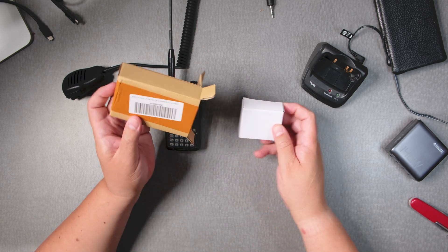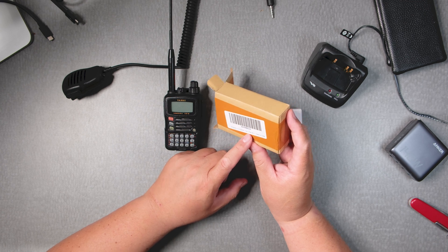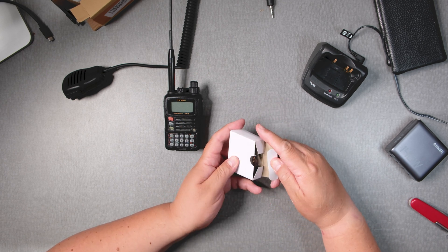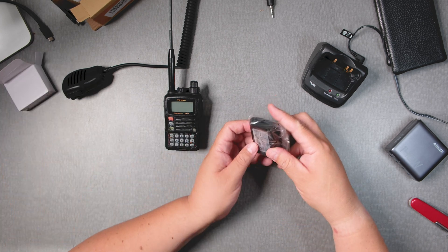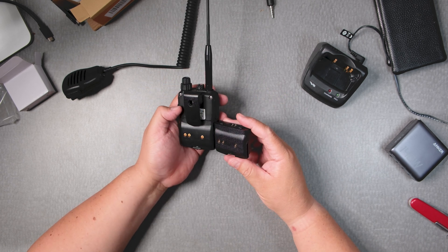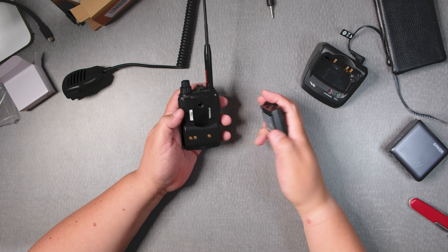On here it says 1500 milliamps lithium ion battery pack, so that's good — because it has to be a lithium ion battery. It looks new. It has a very similar texture, about the same. It has the screws as well, and the contour.